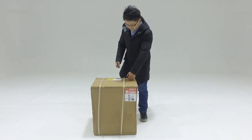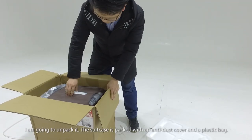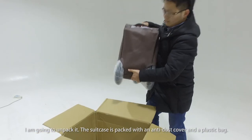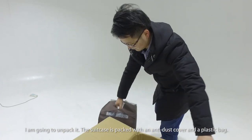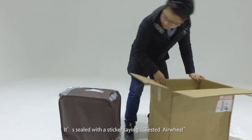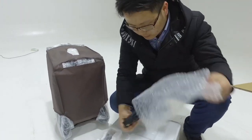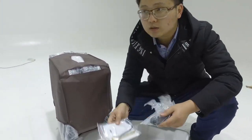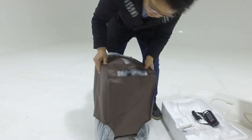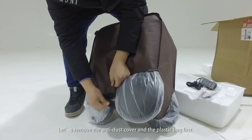It's kind of heavy. I'm going to unpack it. The suitcase is packed with an anti-dust cover and a plastic bag, sealed with a sticker saying Airwheel. Let's remove the anti-dust cover and the plastic bag first.